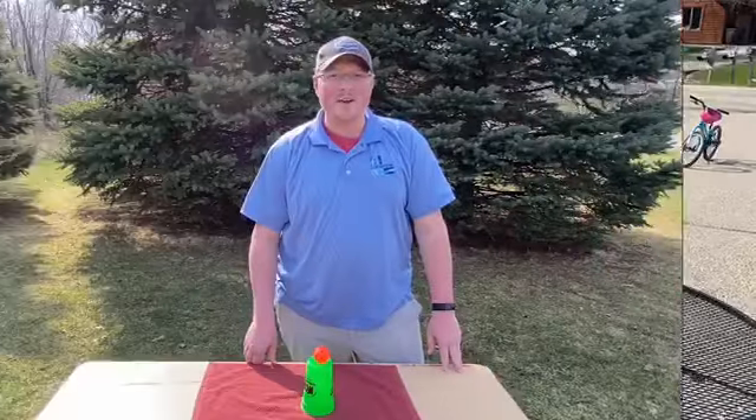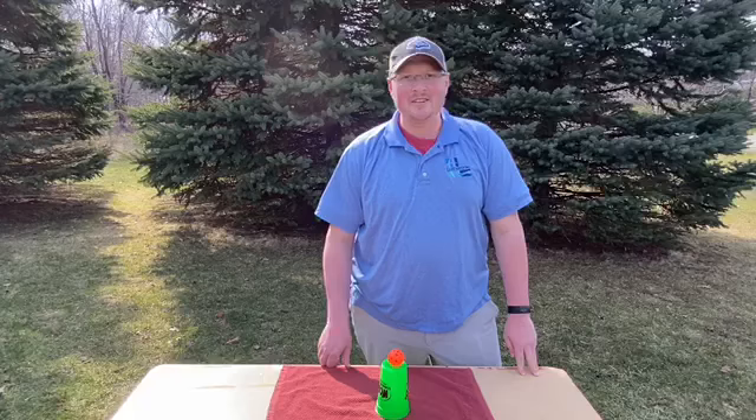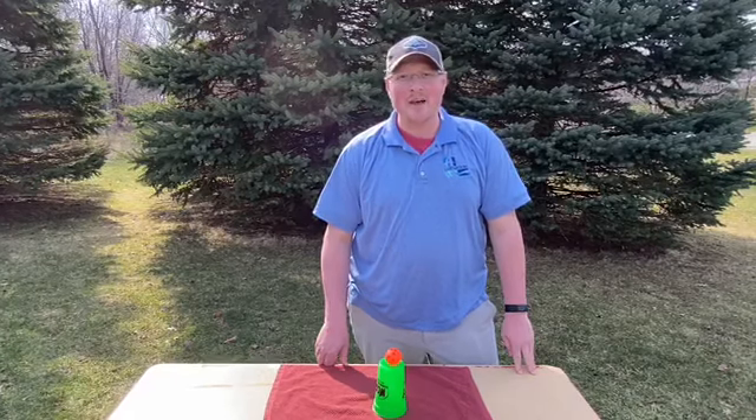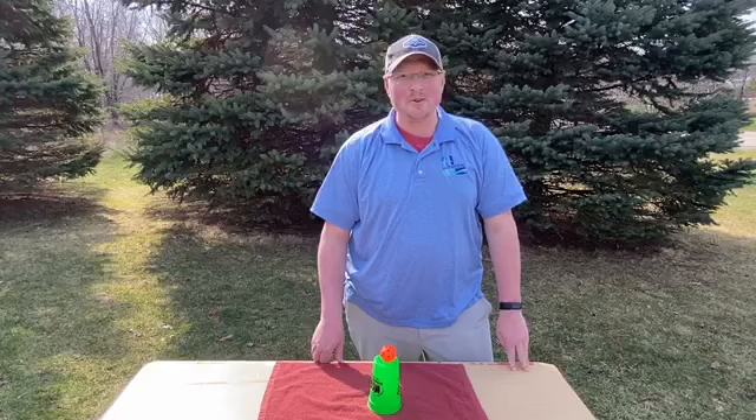There you have it friends, tabletop tarp transfer. For an extra challenge, you can add obstacles in your path, or add a few more hands. Thanks for joining us for Team Building Tuesday.